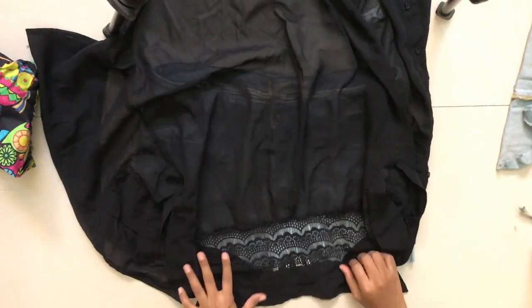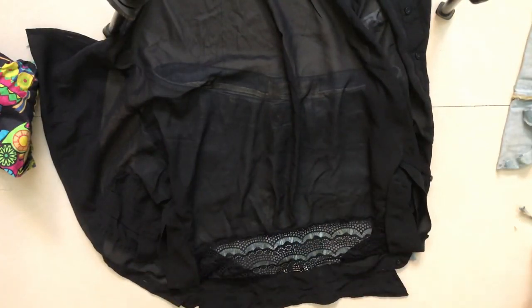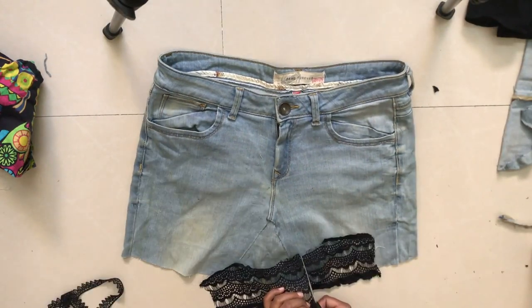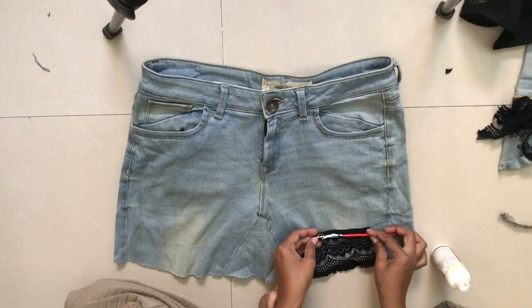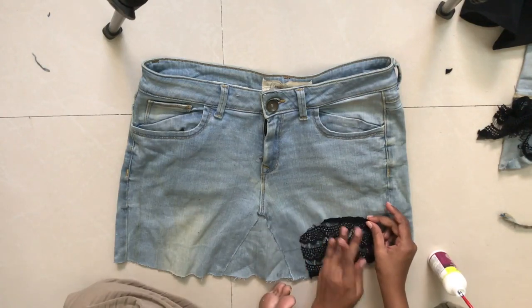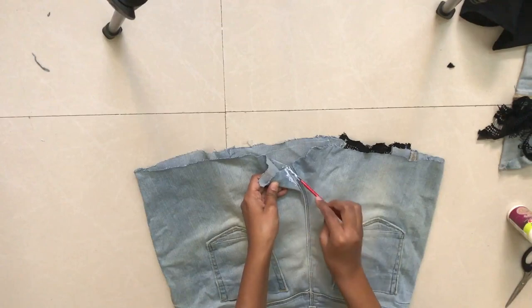For the side rectangle gaps, I had an old black shirt with lace trim, so I cut the lace off and used it as a patch since I didn't have time to go buy lace. You can use whatever patches you like. I applied glue at the back and stuck it on, and our skirt is ready. I love how it's turned out!